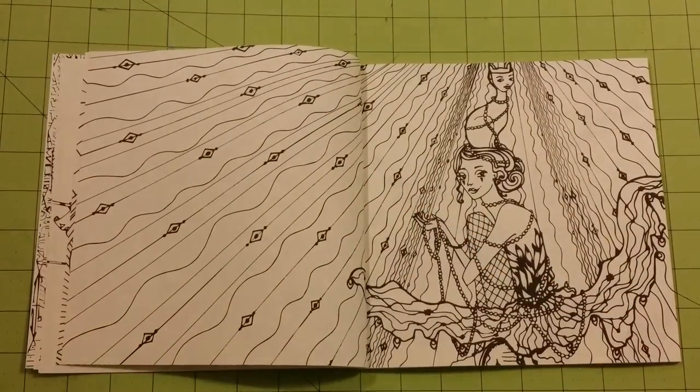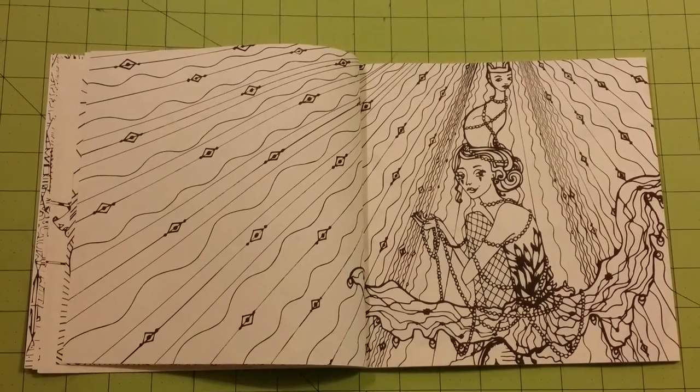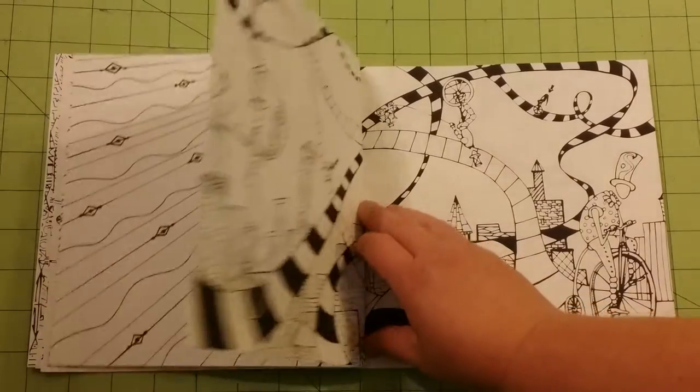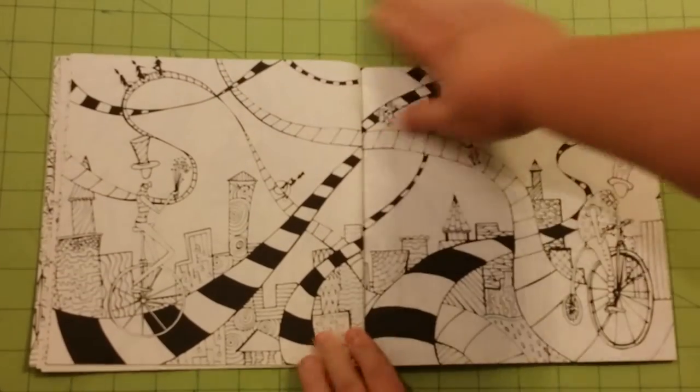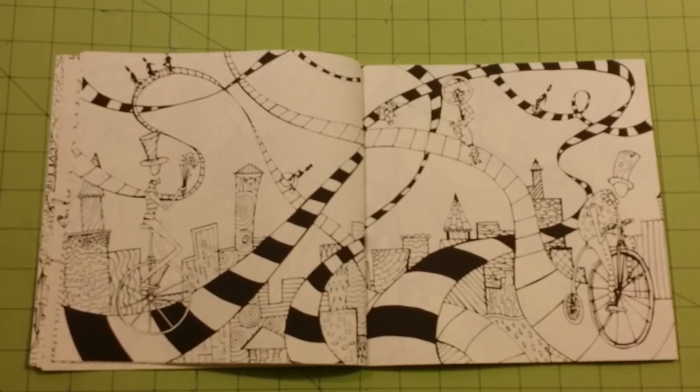It is very, very thin paper. I would not use anything but colored pencil in this book, and definitely have a blotter page behind.